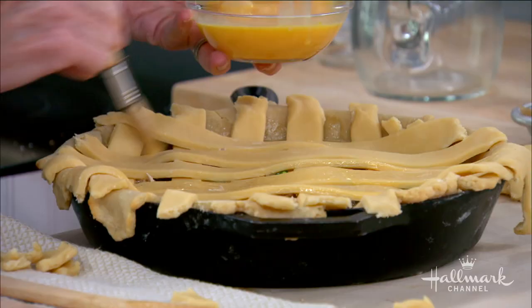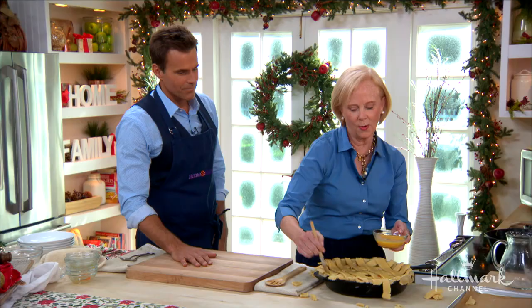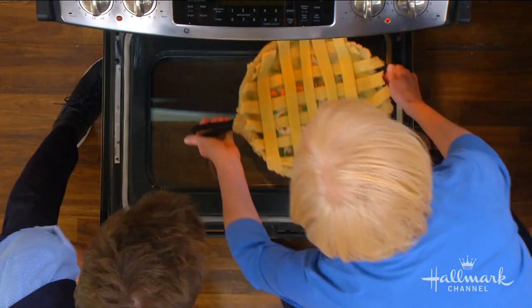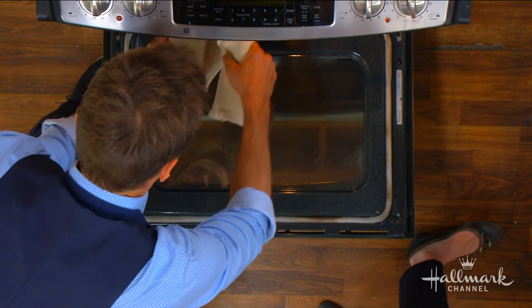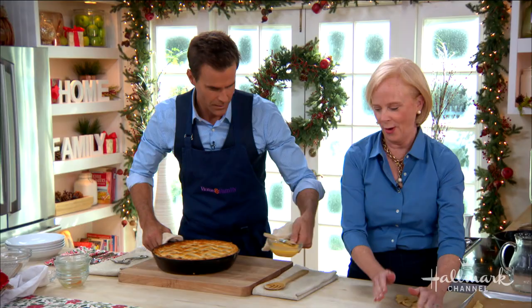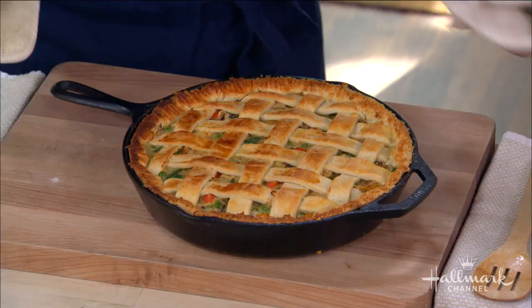Would you sprinkle any sea salt on top as well? I think that's a great idea. Or pumpkin seeds, sesame seeds, a little parmesan would be good. This is gorgeous, I'm so excited to eat this. The most difficult part of making this is pulling it out of the oven because it's so hot. How do we even serve this? With a spoon! How long was that in the oven? About 30 to 35 minutes. That's all — so it doesn't take long.